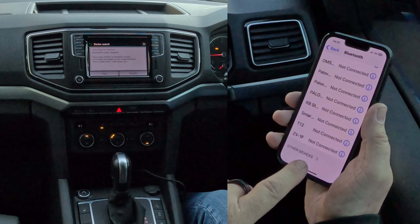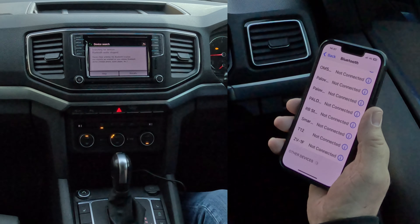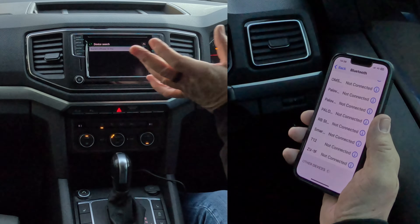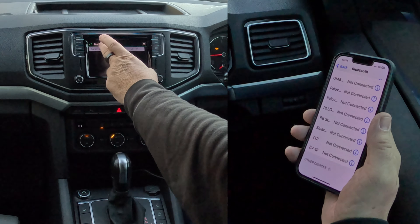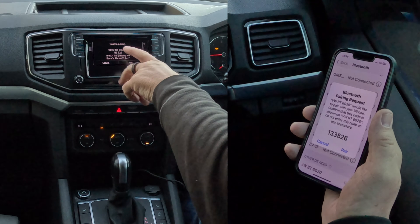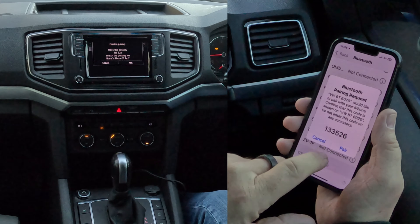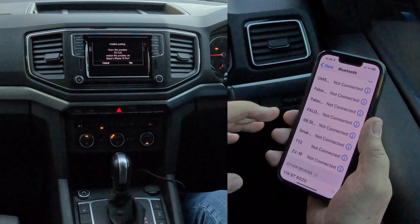The device has appeared, so I'm expecting it to come up on the system — and there you go. You'll see Music and Phone — it's going to be connected for both, which is quite important. Click on that: hands-free telephone connecting to Barry's iPhone. 'Confirm pairing — does the passkey 133526 match?' — yes, 133526. It's generated a random PIN code; you don't have to put one in yourself.